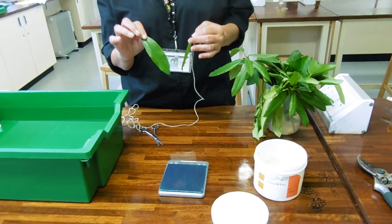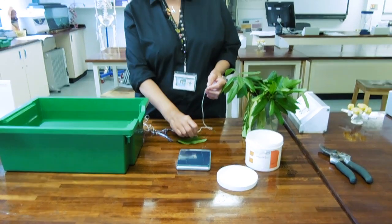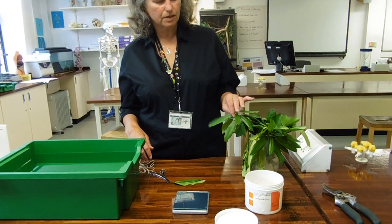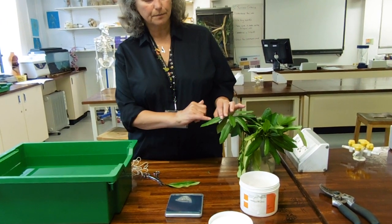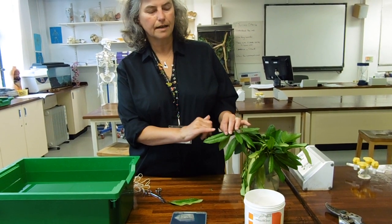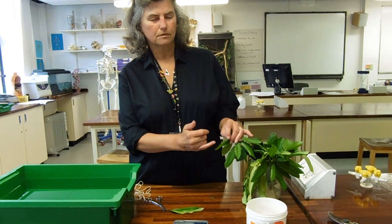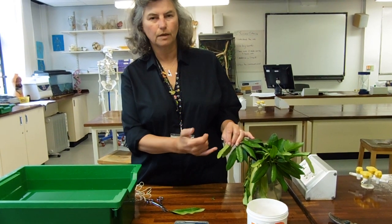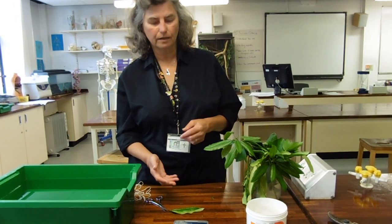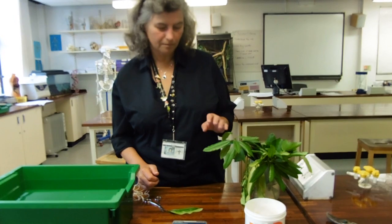The leaf Vaselined on the upper side would lose less, because there are fewer stomata on the top. You can combine that with a stomatal density count. A similar experiment is to take a leaf and sellotape a piece of cobalt chloride paper on to each side, then time how long the cobalt chloride paper takes to turn blue. Cobalt chloride paper turns blue in the presence of water, so the faster it turns, the more water is being lost. You can again combine that with stomatal density information.